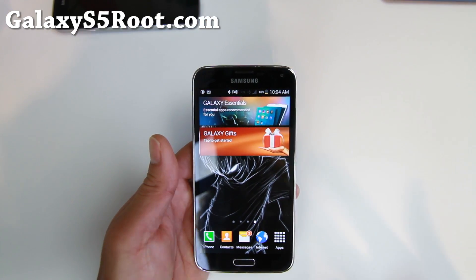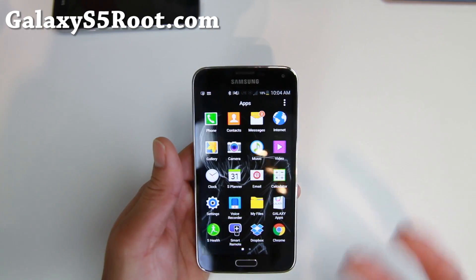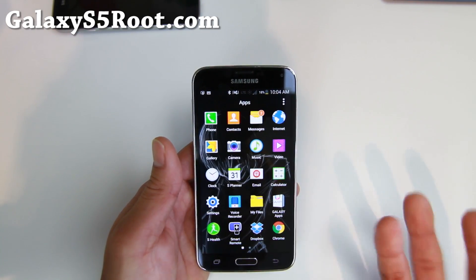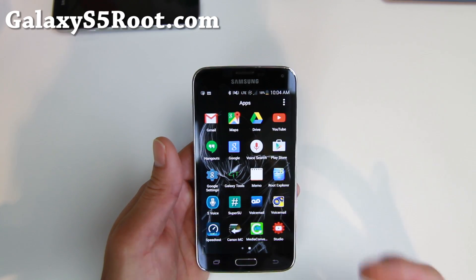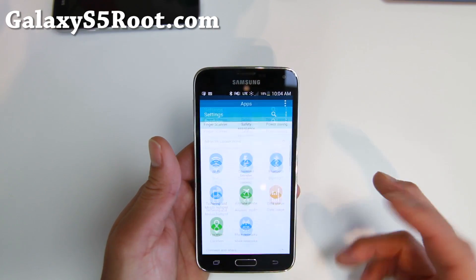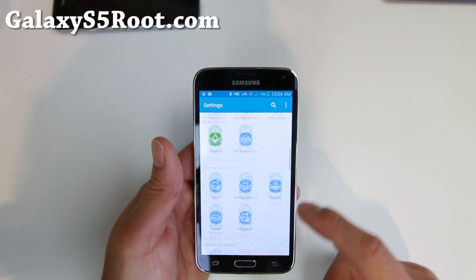I've got the international version here — this is the international ported version. One of the things that I like about the international version is that it has no Sprint bloatware. Some of you might enjoy it but I don't really like it. This will give you the full standard TouchWiz Lollipop experience without all the additives.